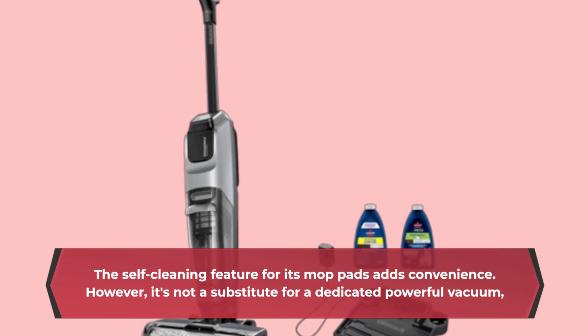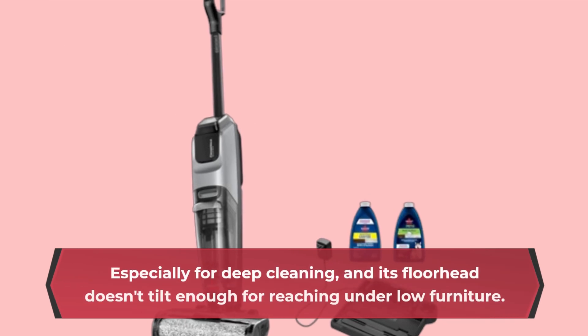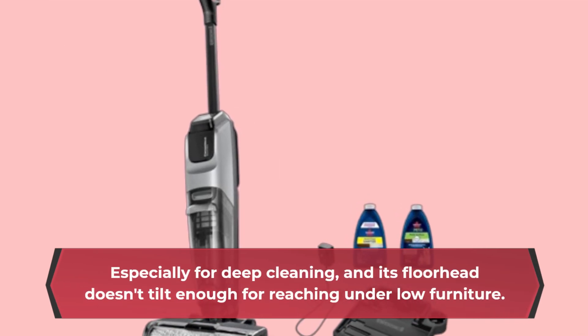However, it's not a substitute for a dedicated, powerful vacuum — especially for deep cleaning — and its floor head doesn't tilt enough for reaching under low furniture.